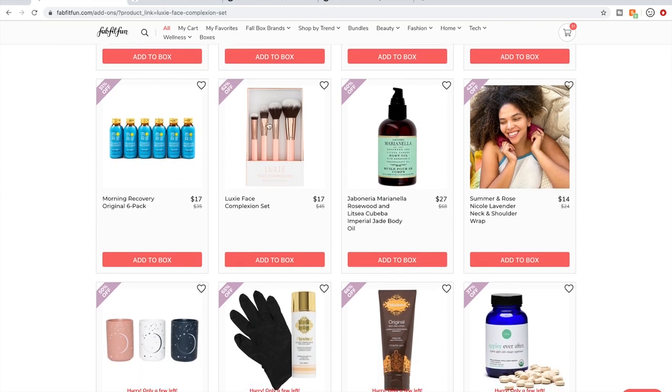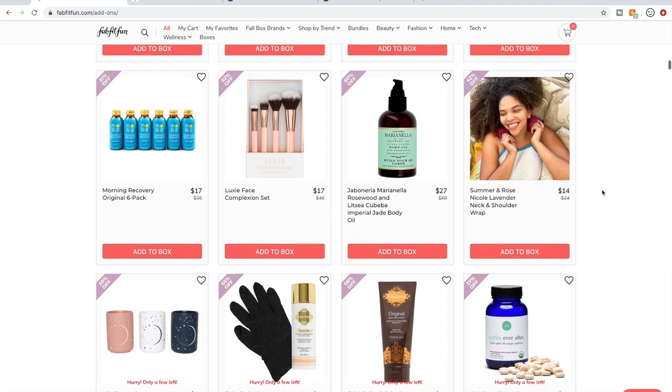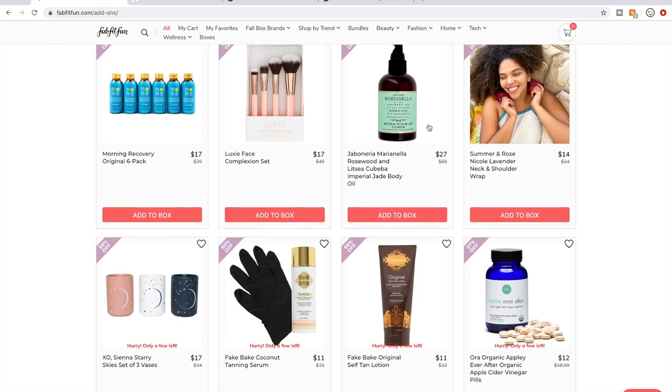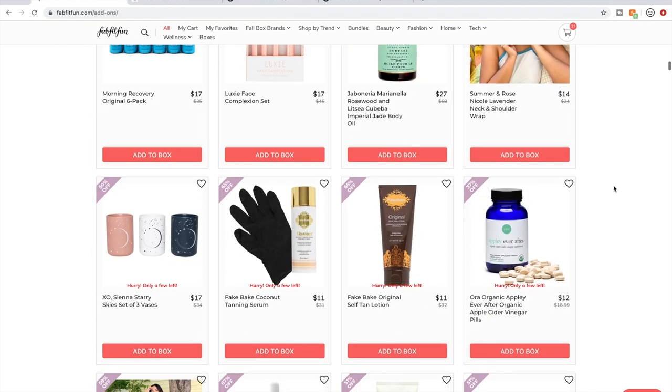Luxie brushes — of all the brushes, the Luxie brushes are the most loved I've found and talked about the highest. I have some and they're lovely. The Marianella body oil has been a product that's been around for a while, but I can't really speak to it — I forget what people have said.